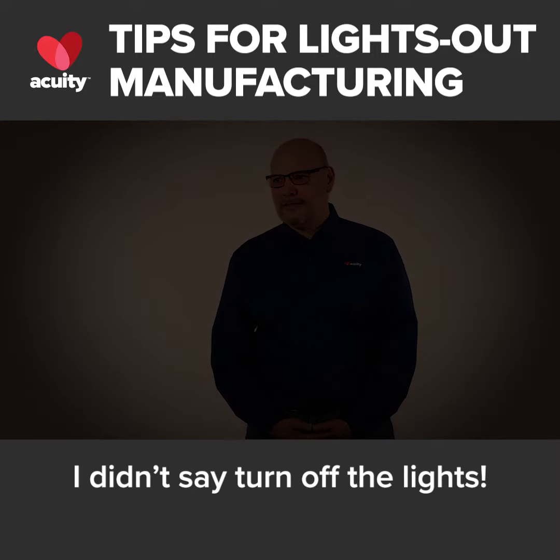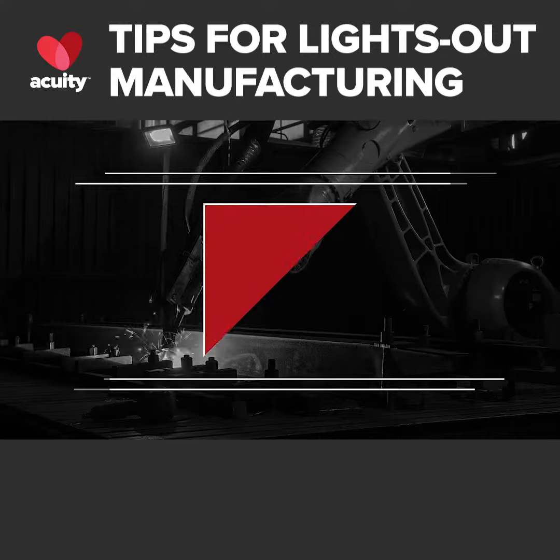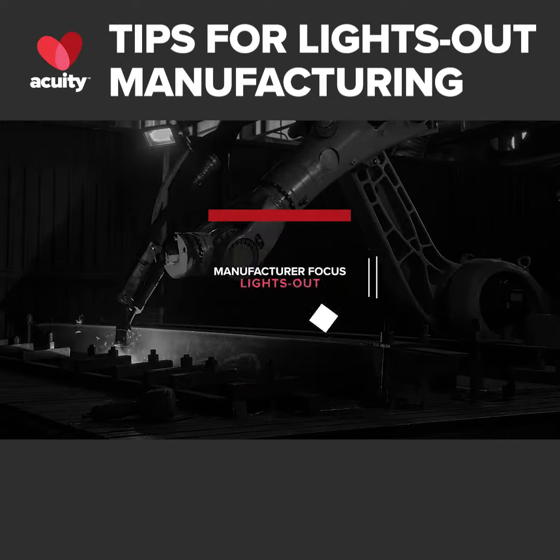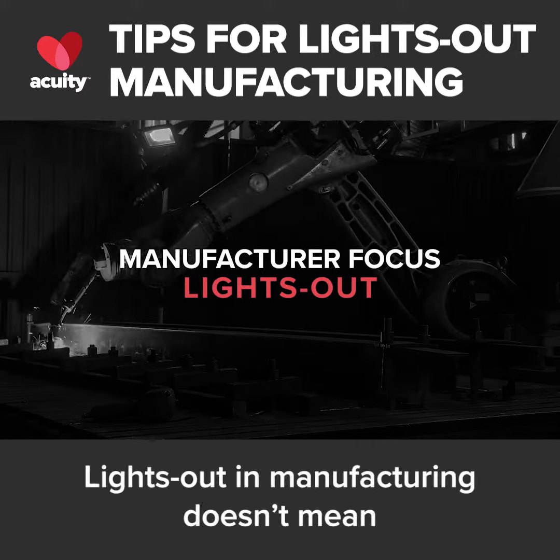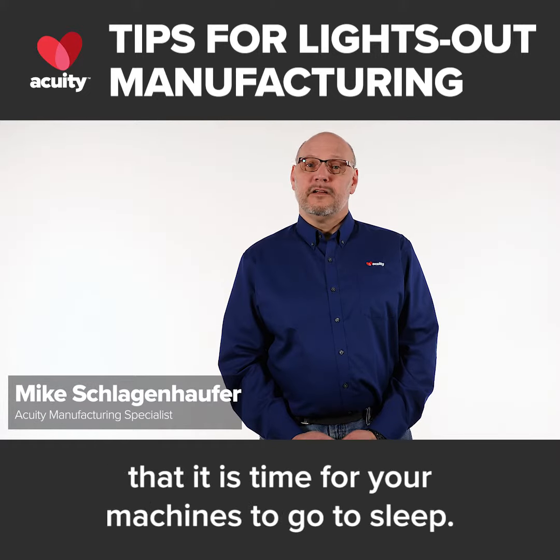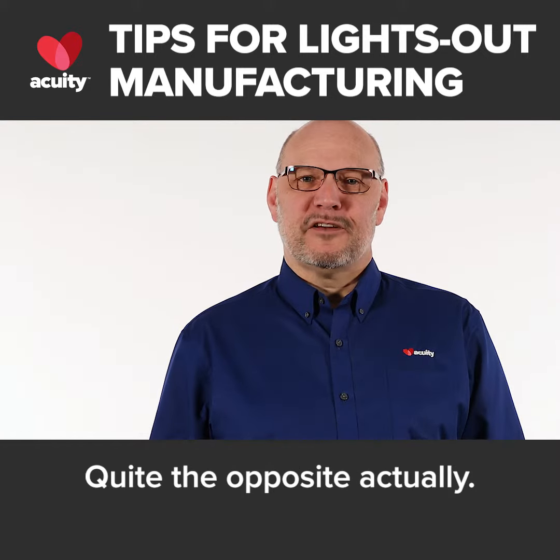I didn't say turn off the lights. Lights out in manufacturing doesn't mean that it is time for your machines to go to sleep. Quite the opposite, actually.